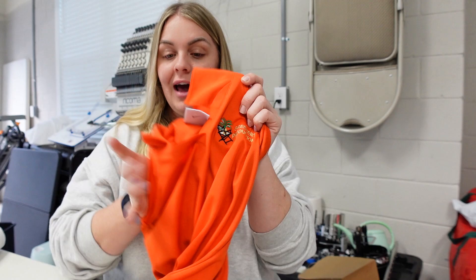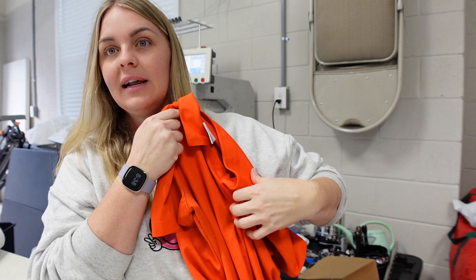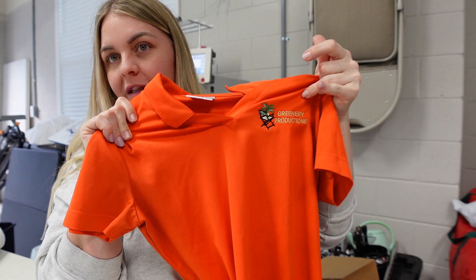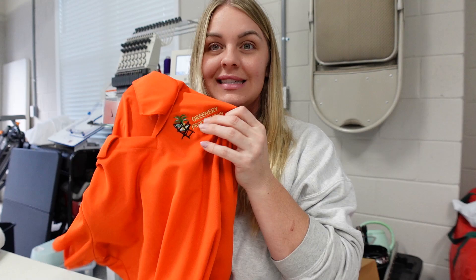I do have a client that actually sent me the logo. Their specific company name — they were like, just grab a font very similar to what I'm about to show you. I do have a sample of their old shirt they provided me. We need to make sure that the logo size is similar.